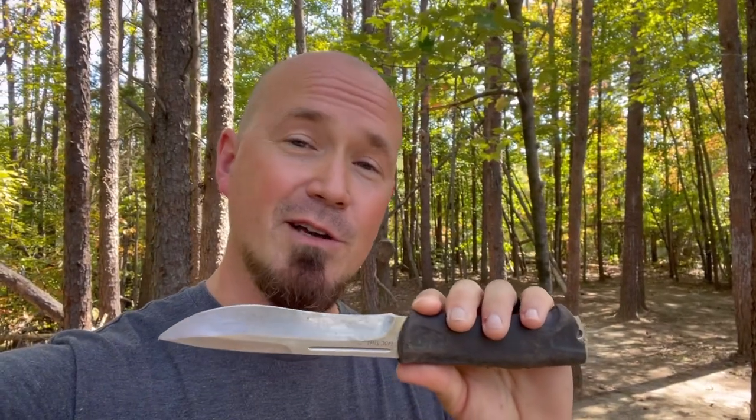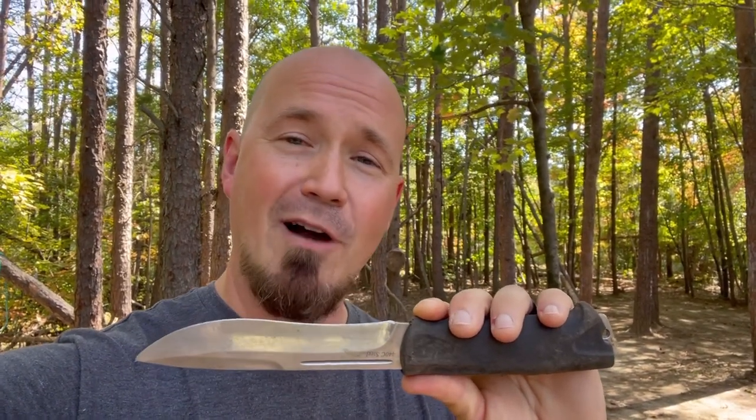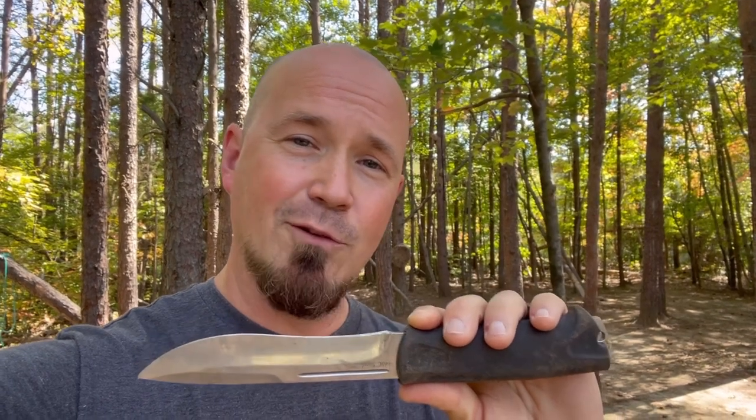If you're wondering what I'm throwing, this is a Grandway fixed blade knife — a $13 budget blade, 440 steel. It throws well, it handles well. I have beat it to death and it's still trucking. Sometimes the best things in life are something you can get out and use and beat to death and have fun with.